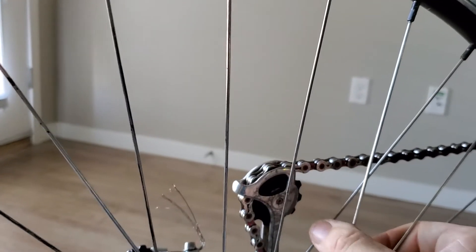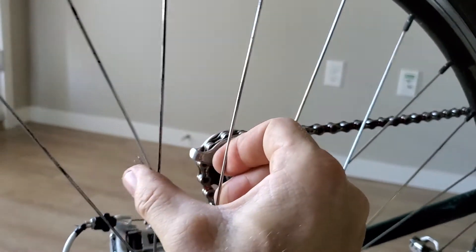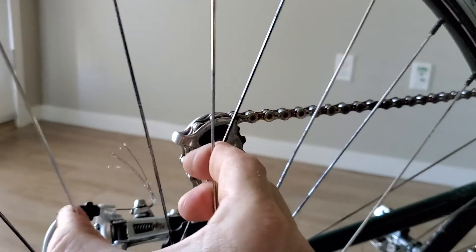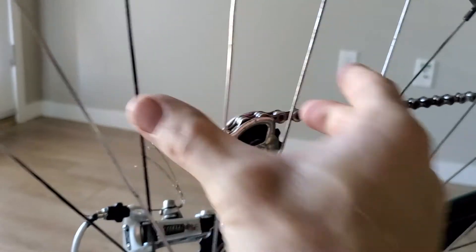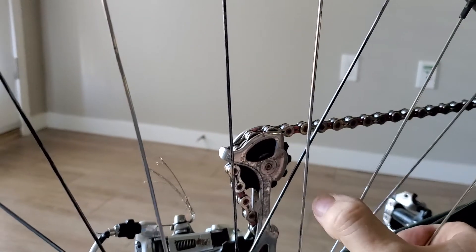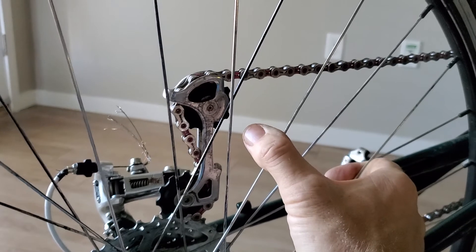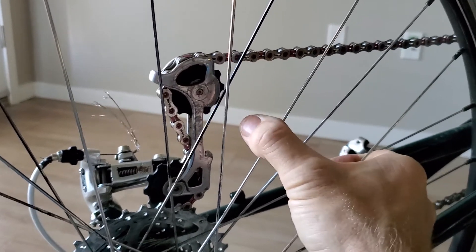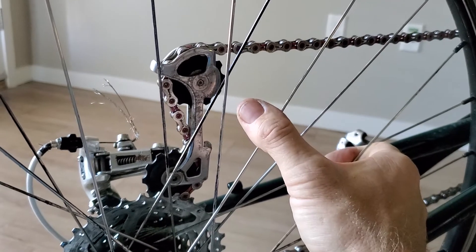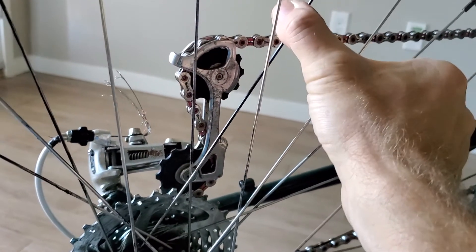Now if your spokes are already loose, you can do a squeeze test. And if you don't have a tensiometer, I recommend it for new people at this. If it's too squeezy, remember your drive side is going to be a lot tighter because of the dish. So this non-drive side will always be squishier, or else it'll be really out of tune.